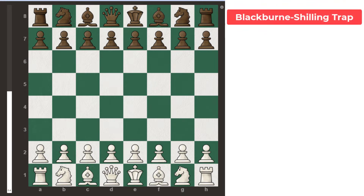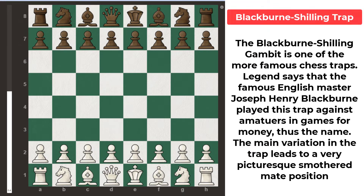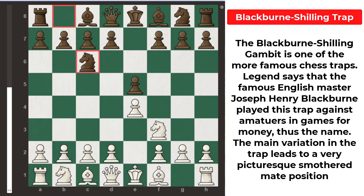The Blackburne-Shilling Trap is one of the most famous and widely used chess traps in the world. This trap is used in Italian games and is very easy to play. It leads to a very beautiful smothered mate position. White starts the game with e4, black plays e5, then white plays knight f3, black plays knight c6, bishop to c4.